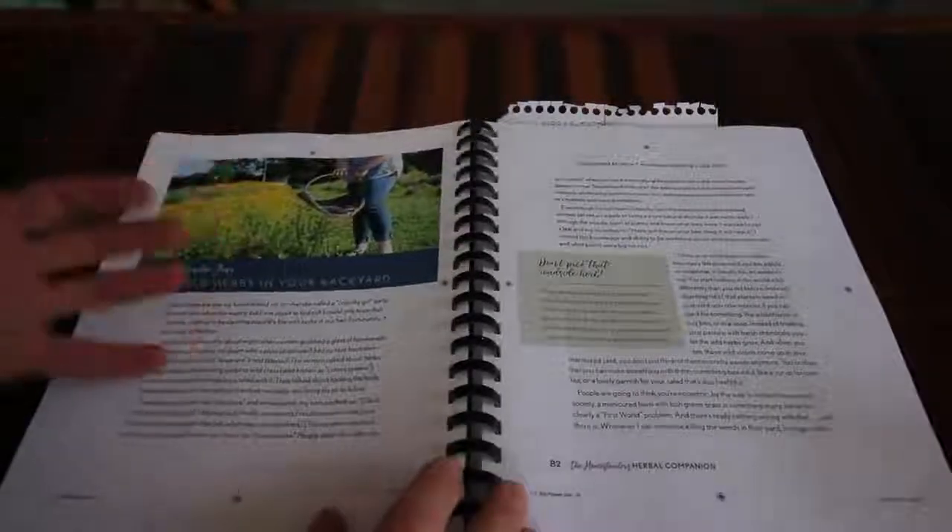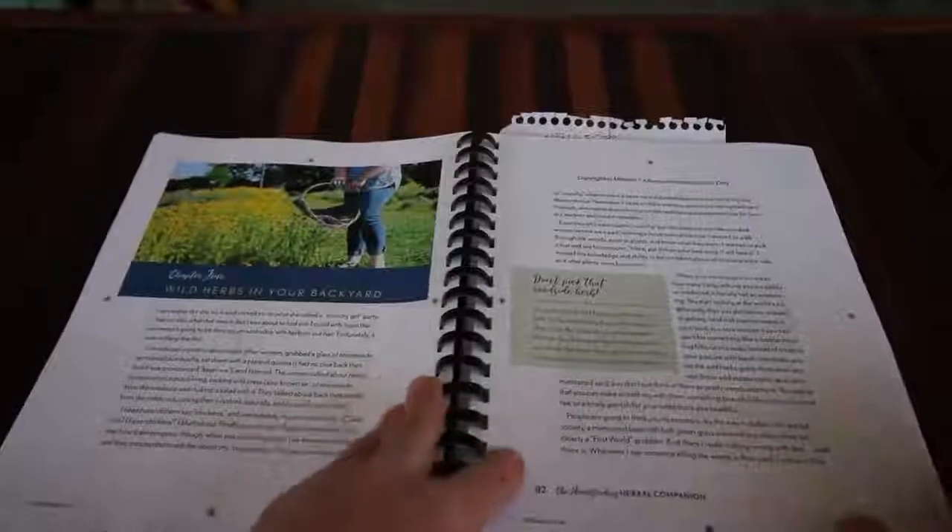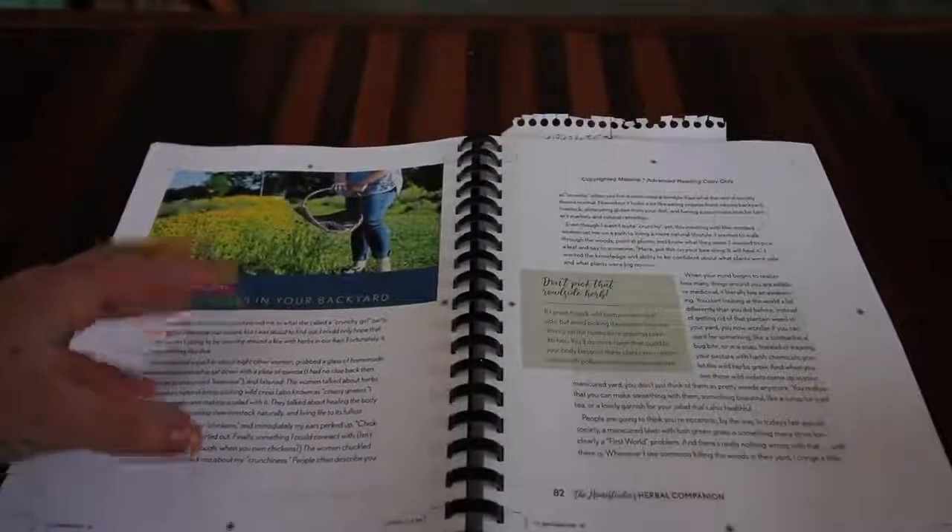The next chapter I really enjoyed is Chapter 4, Wild Herbs in Your Backyard. There are so many wonderful wild herbs we can be using, and the best part is you probably don't even realize you have them. A lot of these wild herbs she talks about, we all have them and think of them as weeds - but there are so many beneficial properties to these weeds.